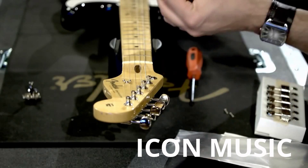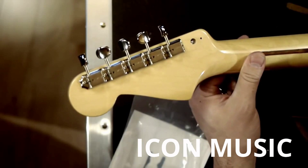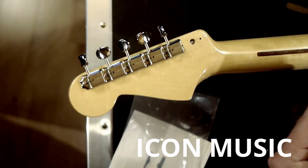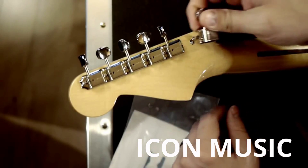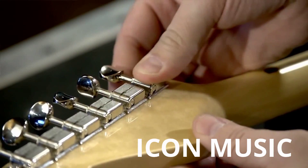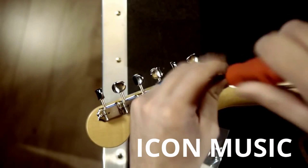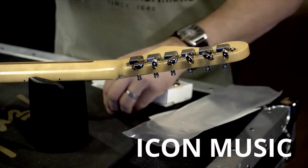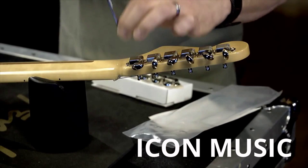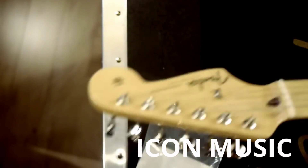So I have my new machine head. I'm going to flip the guitar over and replace the machine head just like I took it out. I'm going to line up the machine head through the hole. Put that screw back in and this screw back in, and you're done.